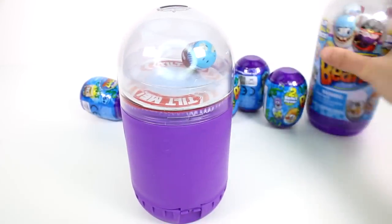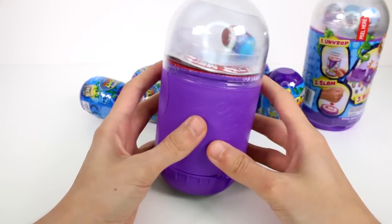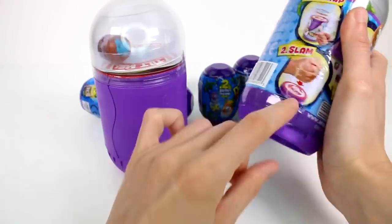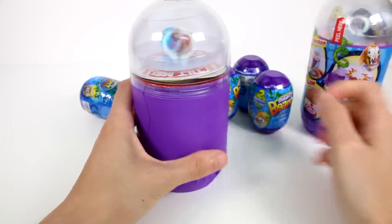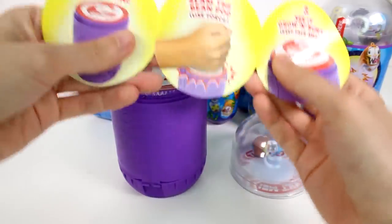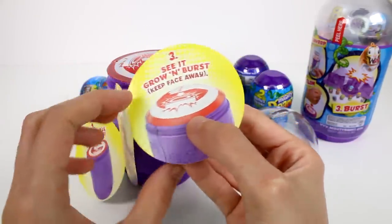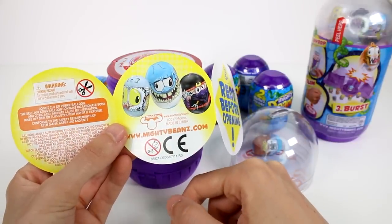Okay, we are into the first one. I better get the instructions here — so we unwrap and then we slam. Read before opening. Cool — nice instructions: remove all packaging, slam the bean pod, use force, see it grow and burst, keep face away. Oh, there's that little pigeon. I guess that might be a pigeon.